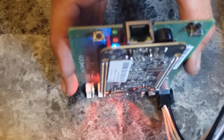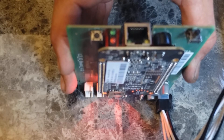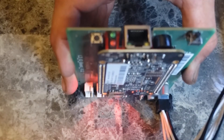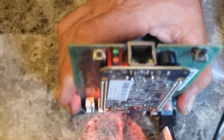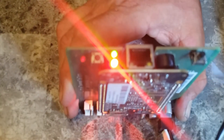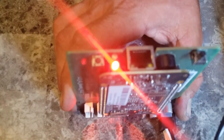Now you can see the blue LED light is on. The red LED light is on in the back as well. There's the first flash. Now it needs to blink at least three times for it to be correctly flashed. One, two, three. Now it'll continue to flash, but it just needs to blink at least three times — then we know it's flashed.